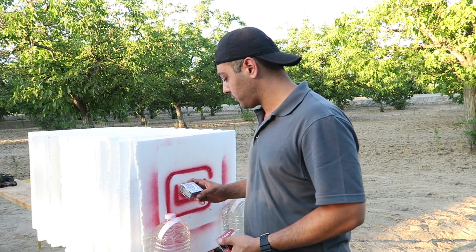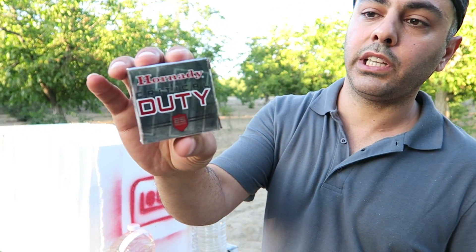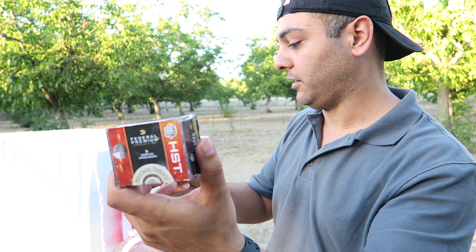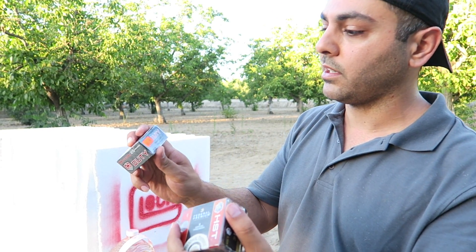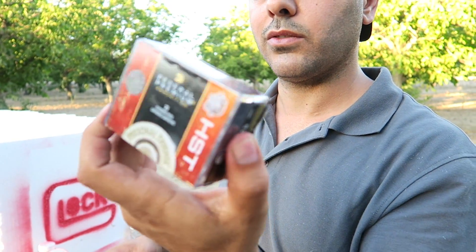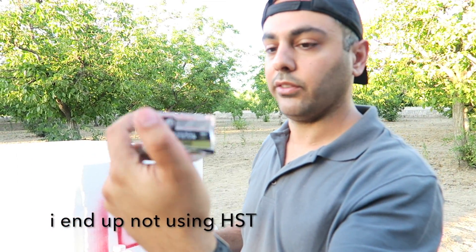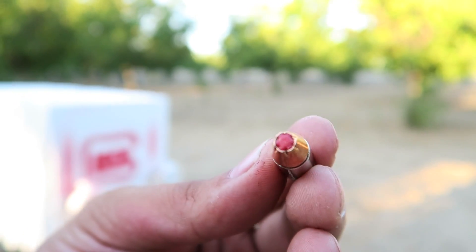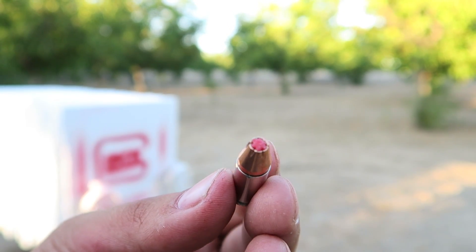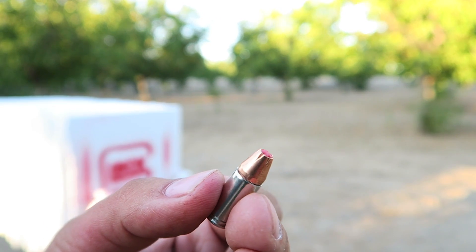Since I have these out already I'm gonna move on to hollow points. I'll use some Hornady Critical Duty and some Federal HSTs. These Hornady's are 135 grain, I got them for about $22. The Federal HSTs are almost $30, 20 rounds, nine millimeter 124 grain. The Hornady has a polymer tip and is supposed to be better at going through clothing and breaking through fabric.